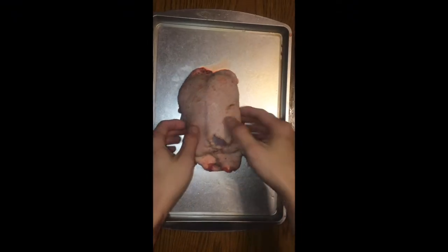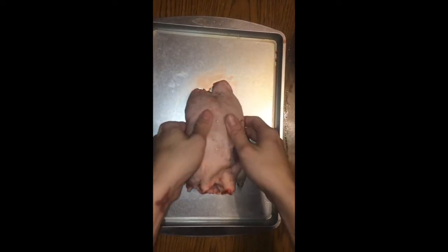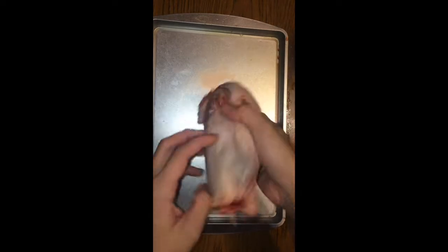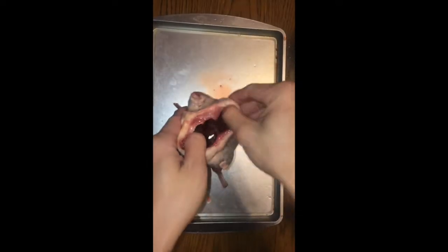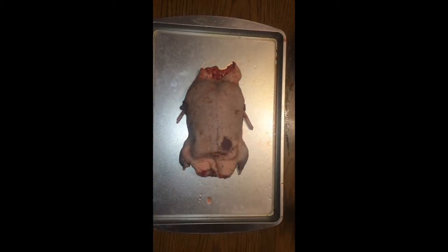I just finished gutting the duck and cleaning it — that was definitely one of the most messed up things I've ever done in my life. The duck's all clear and it's an empty cavity, so the first step is we're going to stuff it with weed.